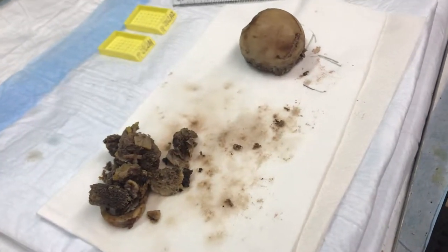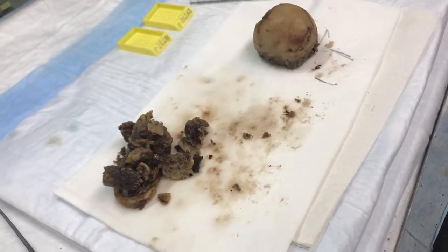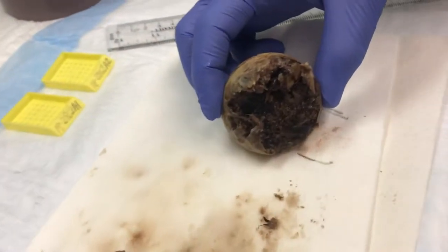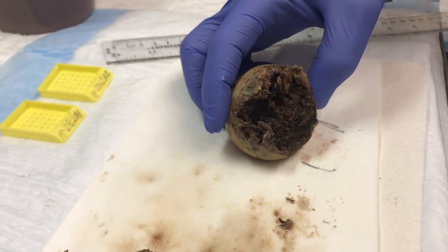We are here to show how to gross a femoral head. This femoral head has a fracture. Here we have the undersurface of the femoral head, which is irregular and bloody, and that is the fracture site.